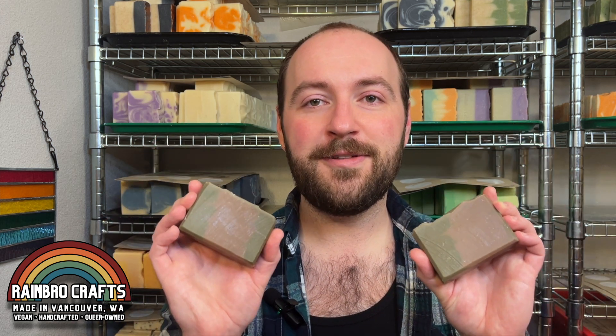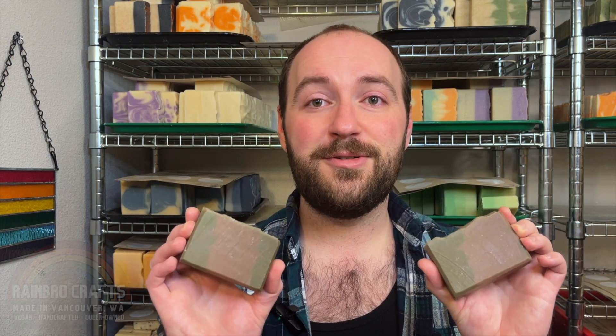Hello everybody and welcome back to Rainbow Crafts. My name is Colton and today I will be making for you our Loch Ness Monster Inspired Soap. This soap will be for sale in January for the Sasquatch Festival that we will be participating in, which is where it's getting its name — the Loch Ness Monster. It's a cryptid just like Sasquatch. So if you want to see how we make this soap, stay tuned.